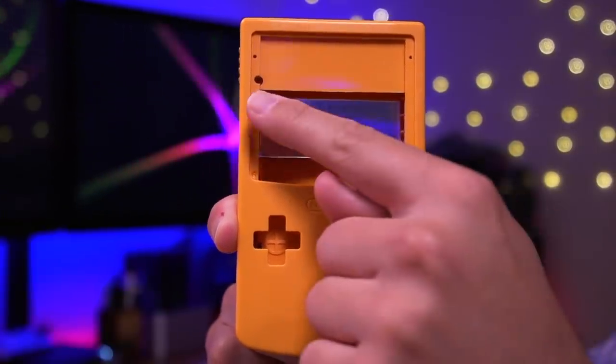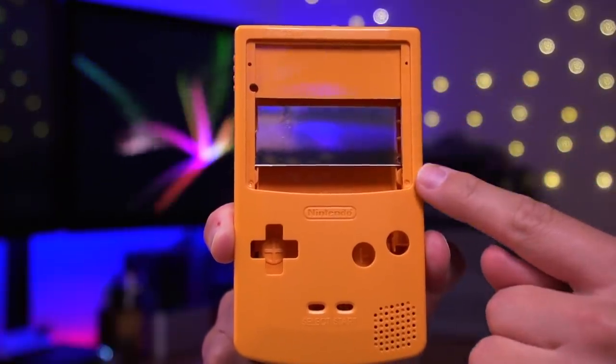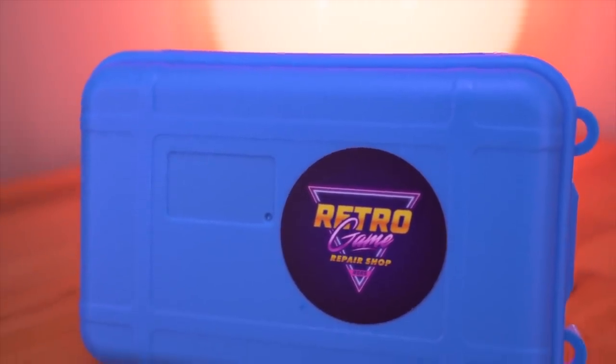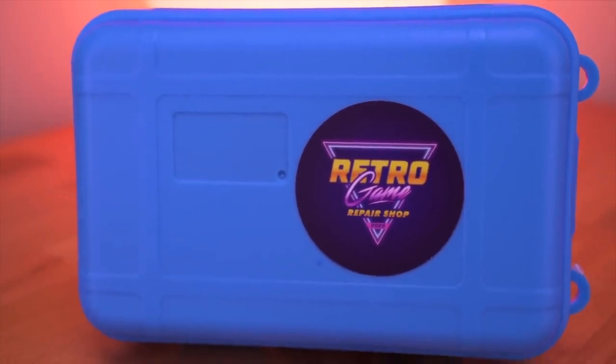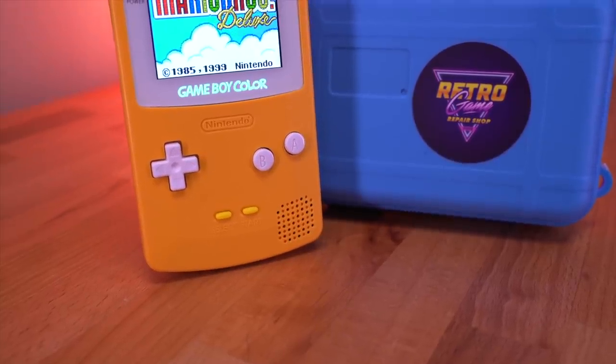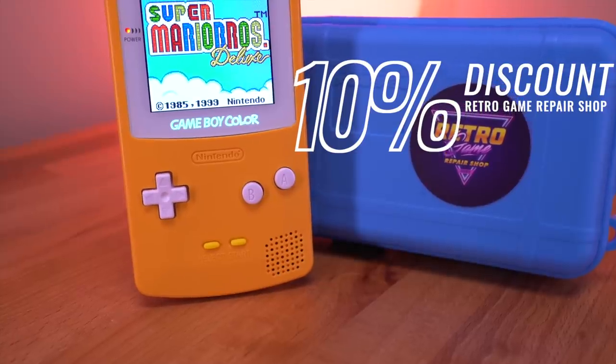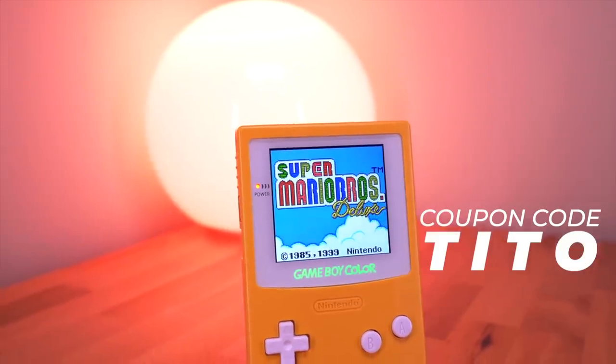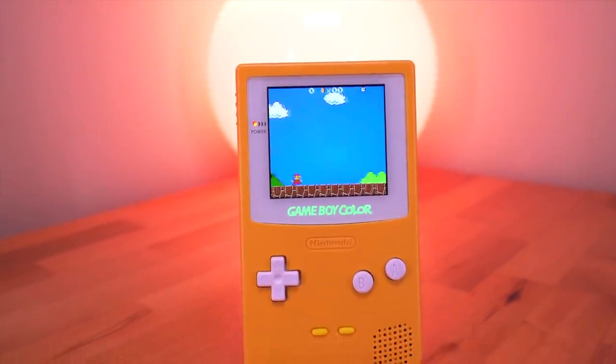I'll also be using this custom shell from Funny Playing, which was specifically designed for this IPS kit — I highly recommend picking one up as it'll make the process significantly easier. Everything shown was very kindly donated to the channel by Retro Game Repair Shop, but I'll be giving you my unbiased opinion of the mod. They've generously provided a 10% discount on all their products if you use my link in the video description and the coupon code TITO at checkout. This is an affiliate link, so I will receive a small commission for each sale.